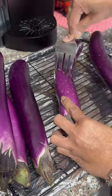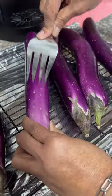You need long eggplants. Then poke holes in the eggplant so it will not explode. Then we will grill it.